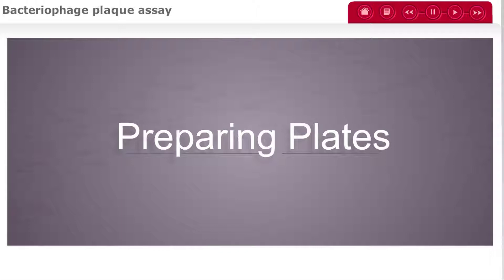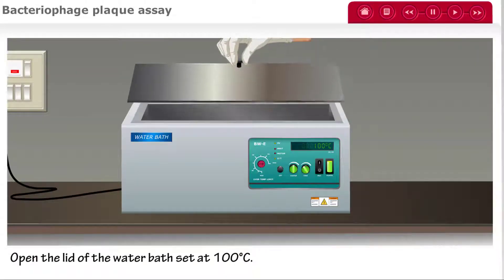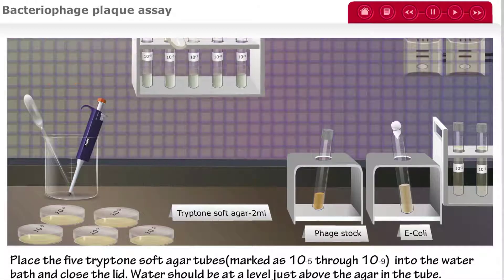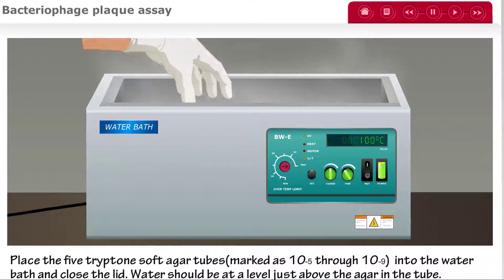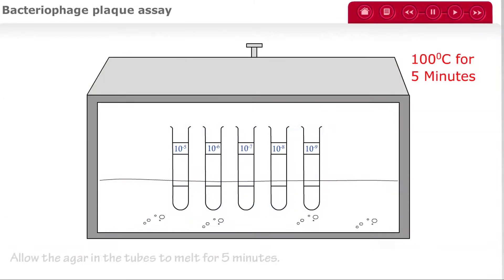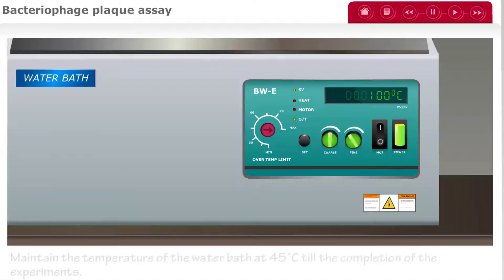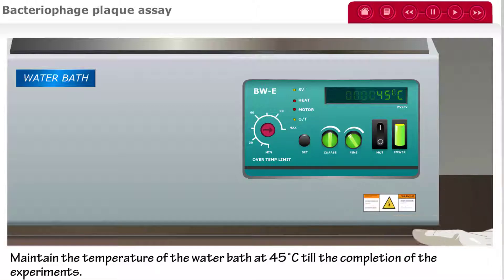Next, we will prepare our plates. Open the lid of the water bath and set the temperature to 100 degrees Celsius. Place 5 tryptone soft agar tubes marked 10 to the negative 5 through 10 to the negative 9 into the water bath and close the lid. The water should be at a level just above the agar in the tubes. Allow the agar to melt for 5 minutes, then maintain the water bath temperature at 45 degrees Celsius until the completion of your experiment.